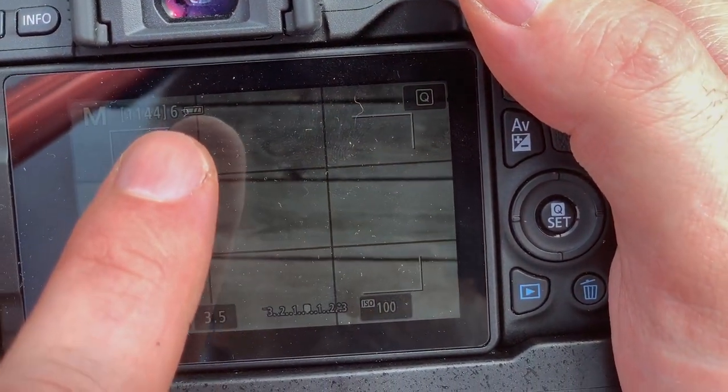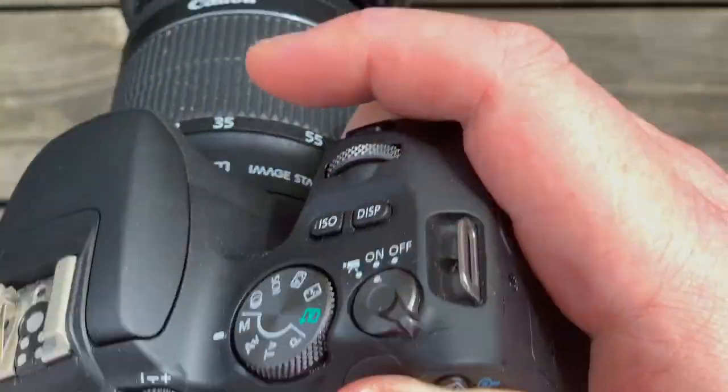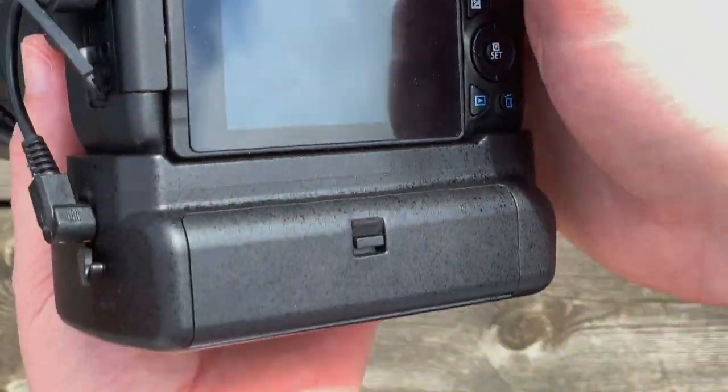All in all, I'm very happy with this purchase. It even fits — barely — inside the Ulanzi U-Grip Pro that I did a review of some time ago. You have to put it on the side a little bit, but it does fit.